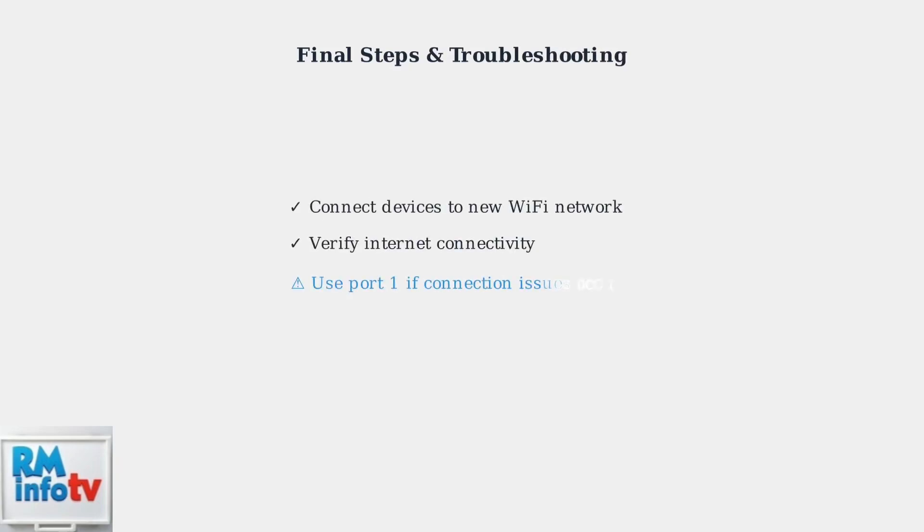After configuring your router, connect your devices to the new Wi-Fi network. If you experience any issues, double check that the Ethernet cable is connected to port 1 on the Xfinity modem. Note that some users may experience slightly reduced wired speeds after enabling bridge mode.